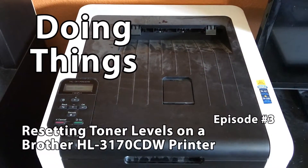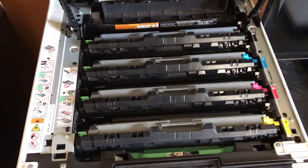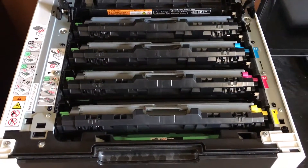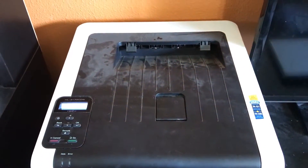The Brother HL3170CDW is a decent color laser printer. It features four different drums: black, cyan, magenta, and yellow, and it's super smart in that it will refuse to print anything whatsoever if it believes that one of these is empty. This is a complete waste of your money.